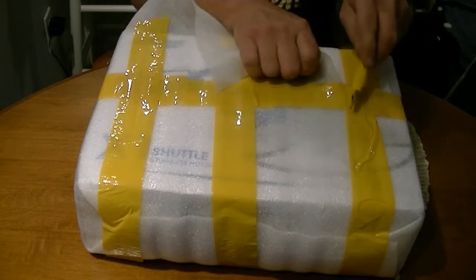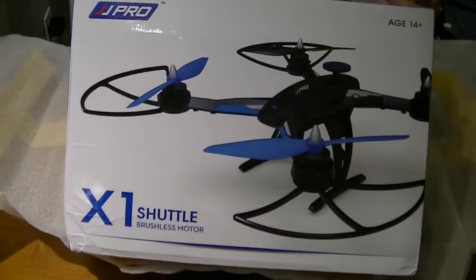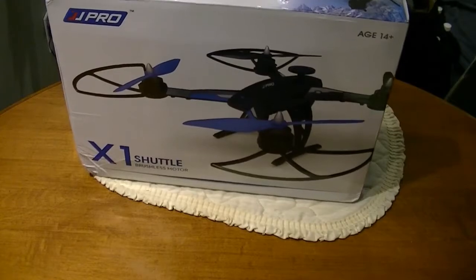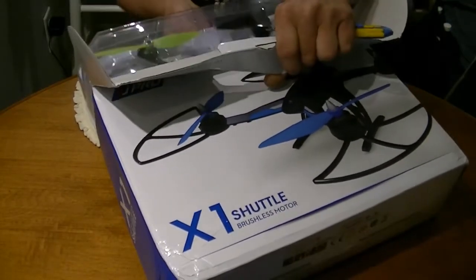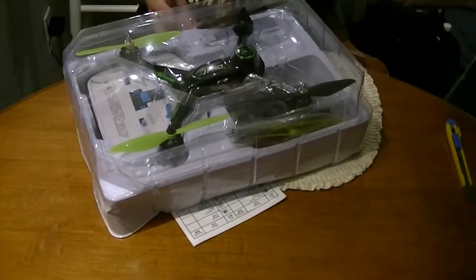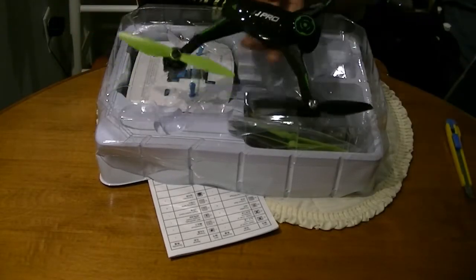This one I wanted first anyway — we've got the JJ Pro X1 Shuttle, yes, brushless power! My first brushless quadcopter. This ought to scare the living crap out of me. I've seen this thing on YouTube enough to get a pretty good idea that yeah, it's pretty fast, and I like fast anyway, so that's always a good thing. Speed doesn't hurt — I drive my car.